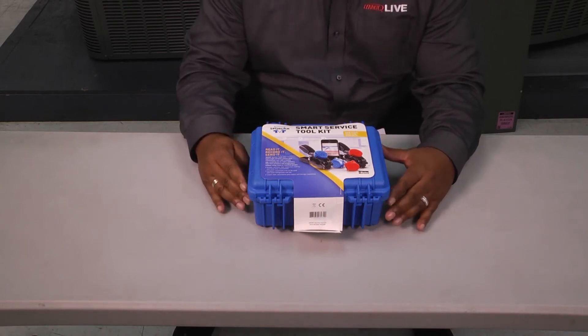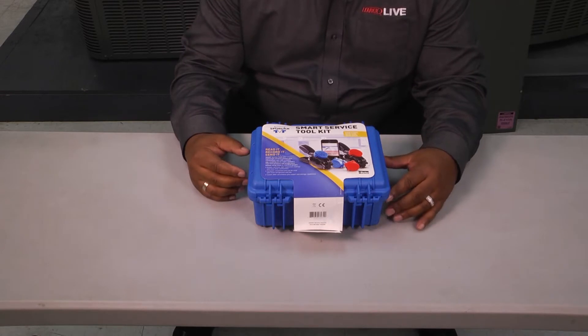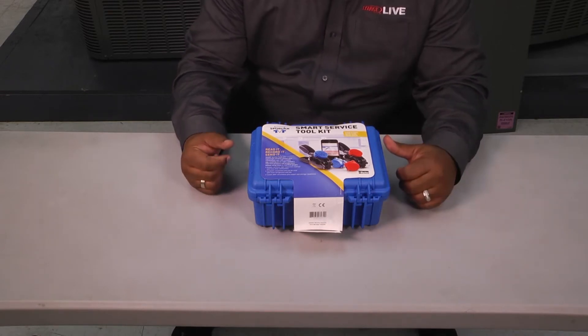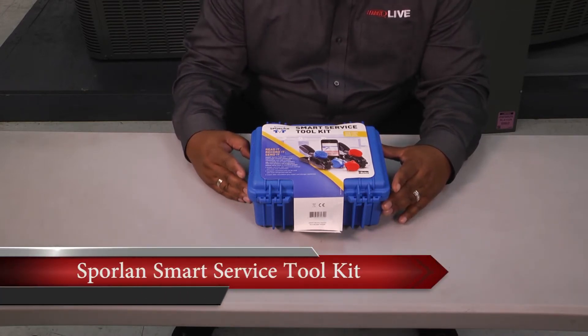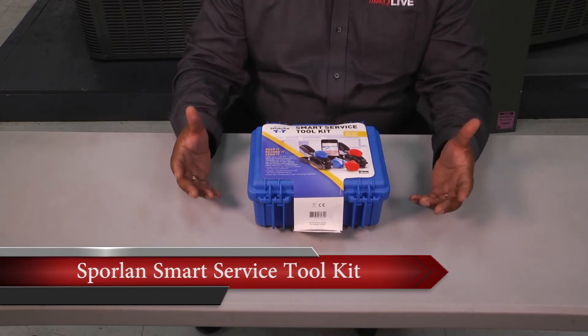Hey guys, welcome to another edition of Toolbox Tuesday. With everything going digital, I thought it would be a good idea to look at some of those smart applications and digital things on the market. I ran across this Brolin Smart Service Toolkit — basically it's going to eliminate manifold gauges and hoses for us.